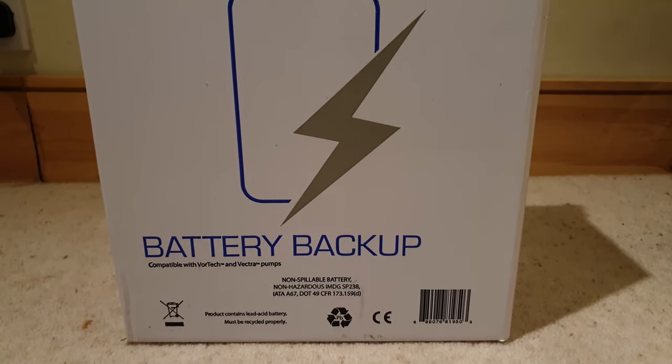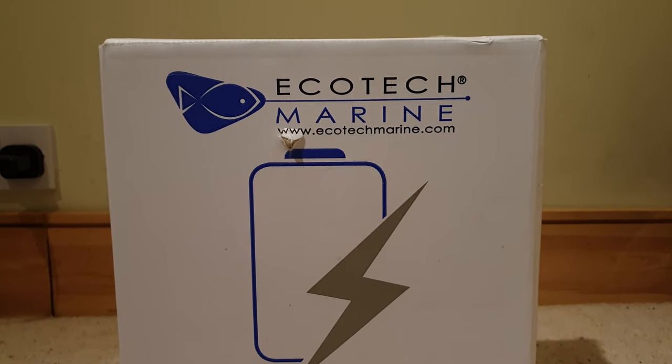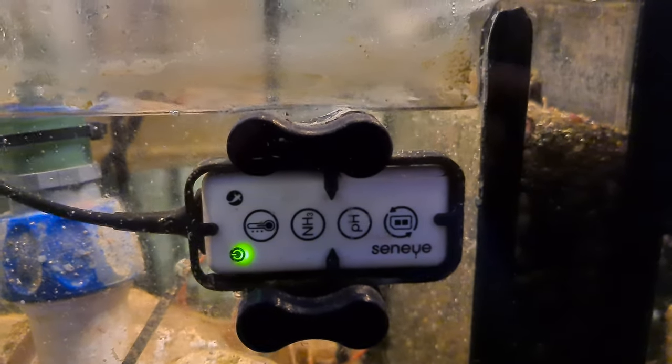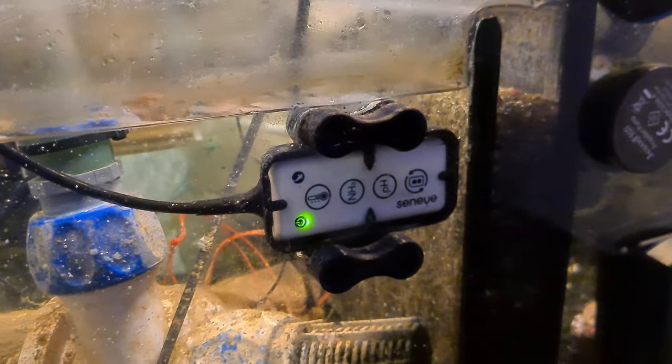There are also two bits of kit that give me peace of mind. The Ecotec battery backup will keep my tank oxygenated in the event of a power outage, and my Senai Reef will send me an email if the temperature in my tank swings, or if the auto top-off fails and makes the sump water level drop.